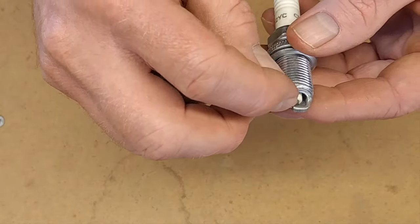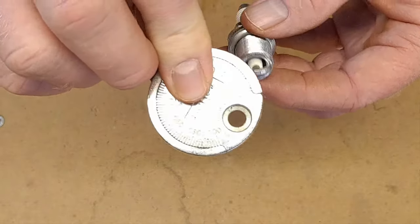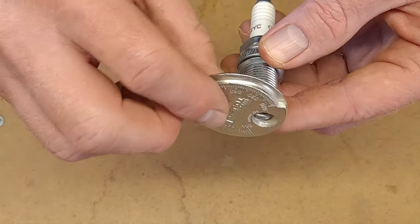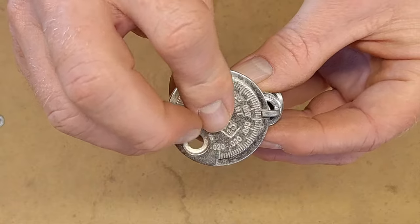Now if your gap was too small, to make it bigger all you do is use the built-in adjustment tool — you just hook it right there and you simply pull it open, just gently, small amounts. So now we can measure it again and see we went all the way up to 0.05.